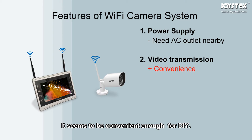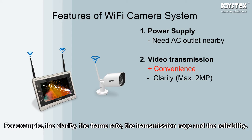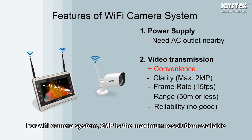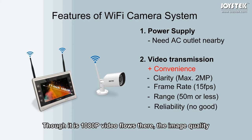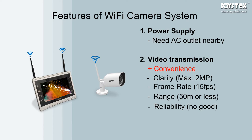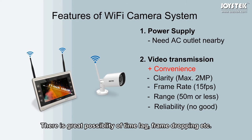It seems convenient enough for DIY, but by choosing this convenience, we have given up a lot of important things — for example, the clarity, the frame rate, the transmission range, and the reliability. For a Wi-Fi camera system, 2MP is the maximum resolution available. Though it is 1080p video, the image quality is not as good as that from a hardwired system. On frame rate, this system gives a disappointing frame rate at only 15 frames per second, with great possibility of time lag and frame dropping.